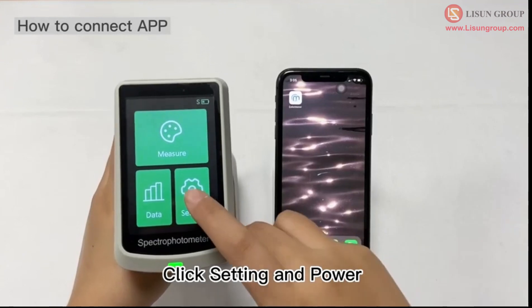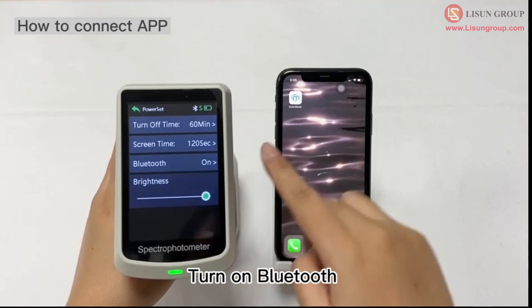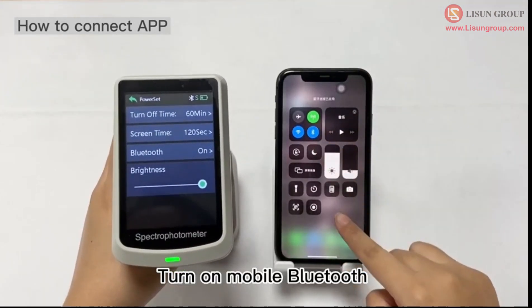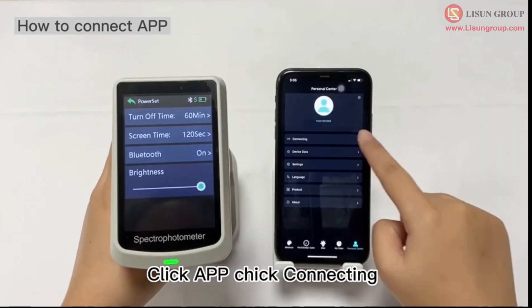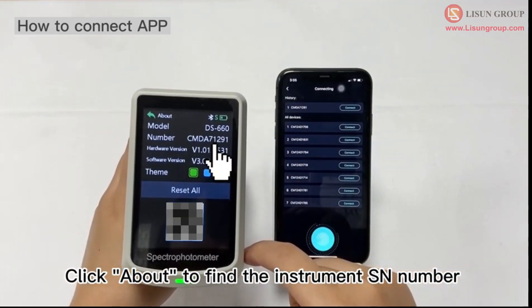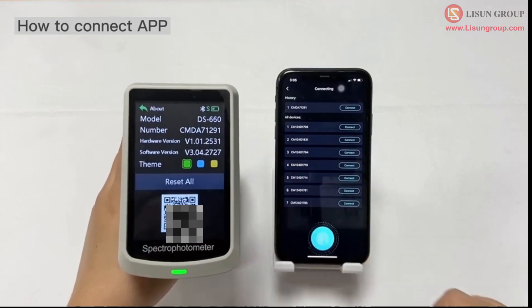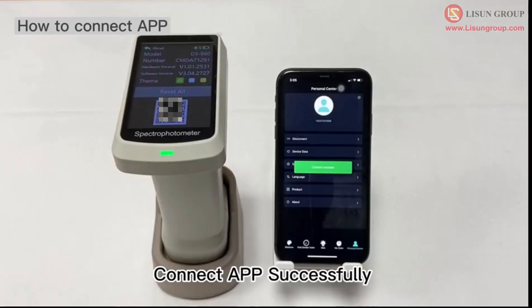How to connect the app. Click setting and power, then turn on Bluetooth. Turn on mobile Bluetooth as well. Click the app and click connecting. Click about to find the instrument serial number, then click connect. App connected successfully.